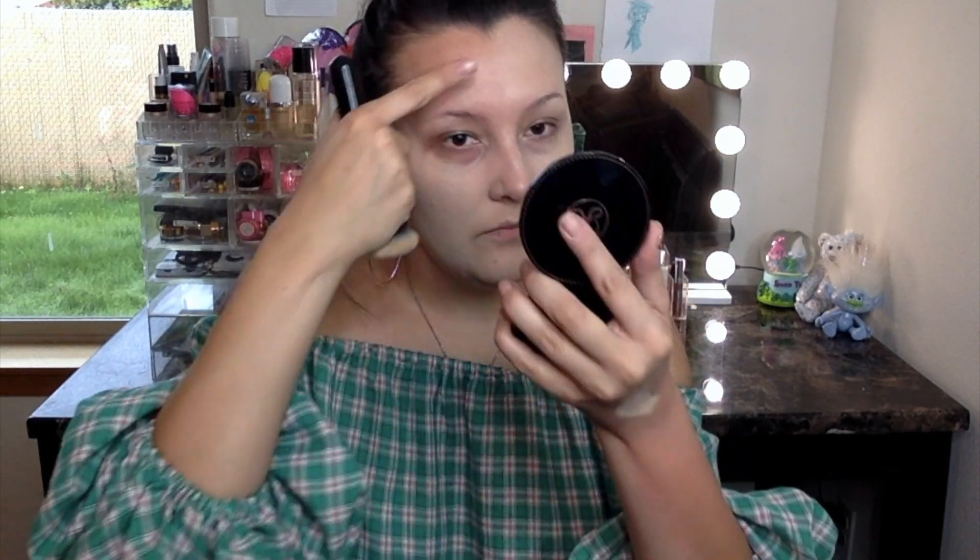I guess I need more than one pump — maybe two pumps. It all depends on your face and what you need to cover up. Sometimes you need a little, sometimes you need a lot. I totally forgot about the nose!